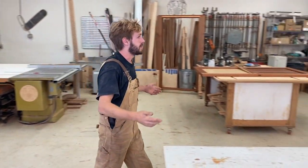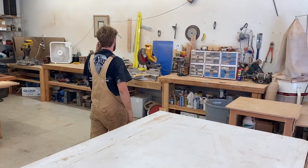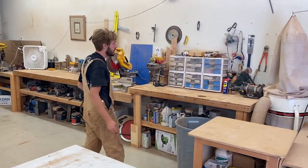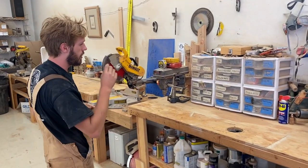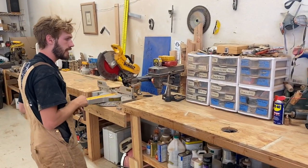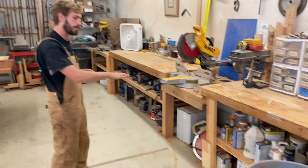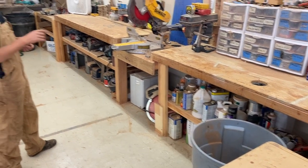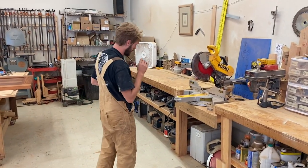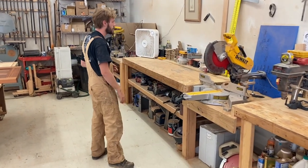Coming around, over here is where we keep a lot of saw blades. This is where the miter station is. In here we have just miscellaneous dome hardware, drill bits, miscellaneous things if we need to fix or change anything out. Underneath we like to keep a lot of our adhesives, finishes, that sort of thing. We like to keep the welder under there, as well as the beam saw and the domino joiner.